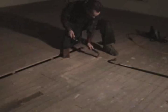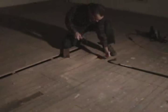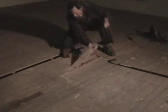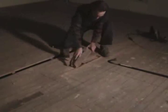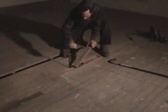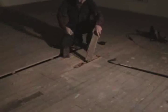Getting these boards out isn't always easy. Sometimes it's easy, sometimes it's hard. But we're going to get it done — right on top of the beams I wanted to look at.